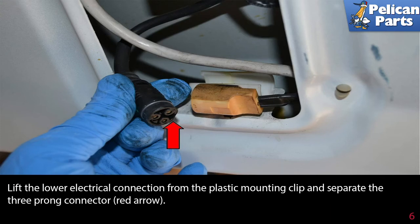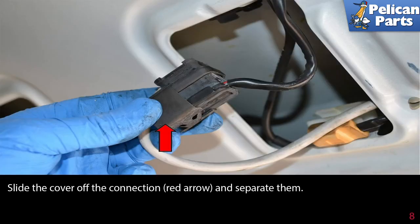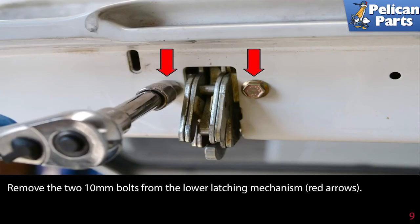Lift the lower electrical connection from the plastic mounting clip and separate the three-prong connector (red arrow). Use a flathead screwdriver and pop the upper electrical connector out from its mount in the hatch (red arrow). Slide the cover off the connection and separate them.